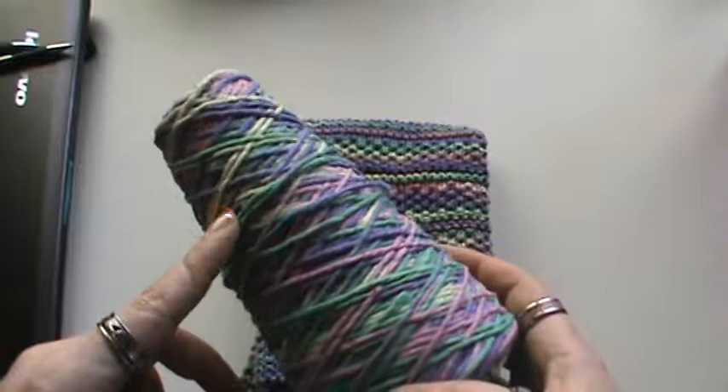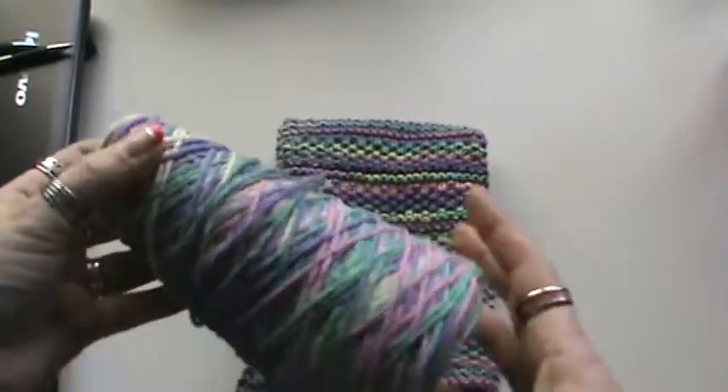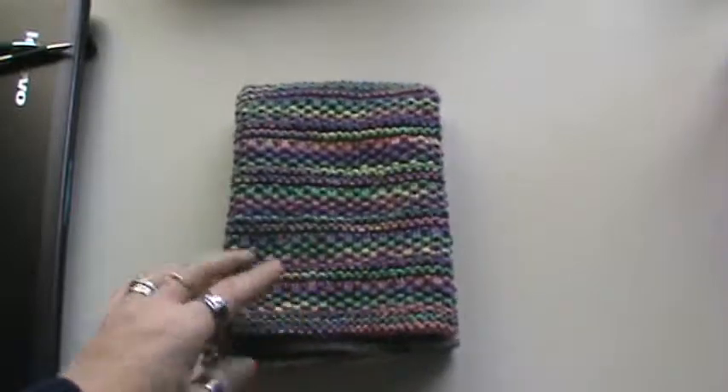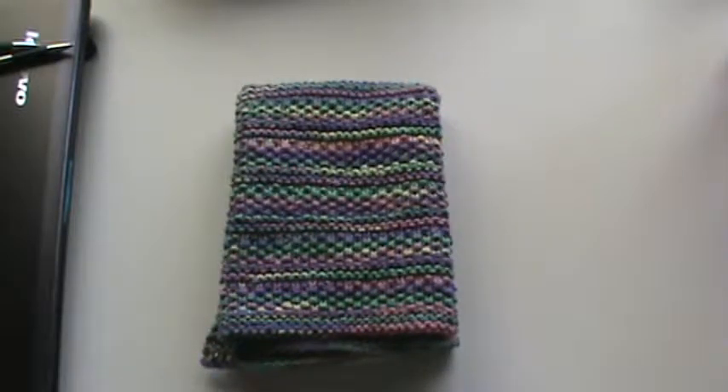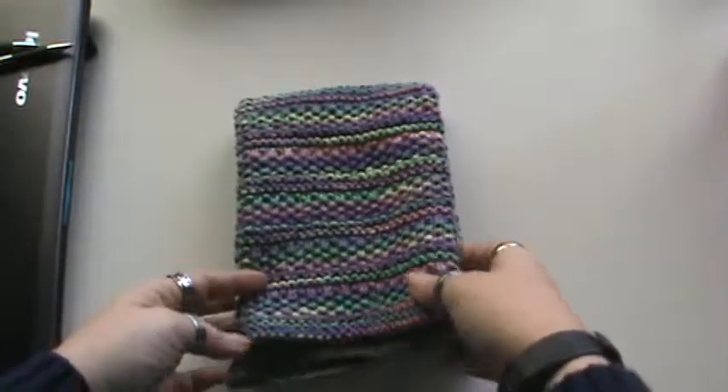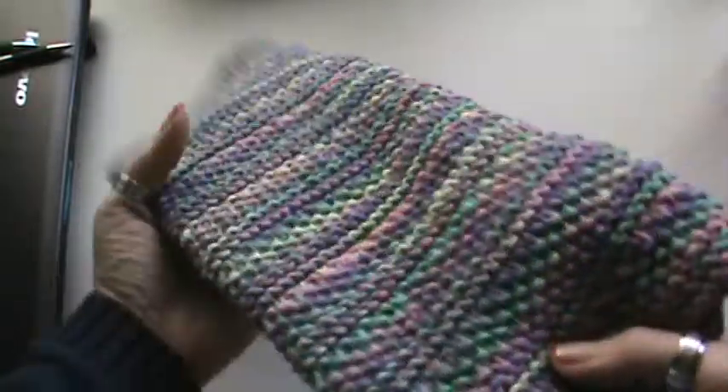Purple, green, pink, and yellow tones — it reminded me of Easter and spring, so that's why I wanted to finish this one up while it was still spring, although it really doesn't feel like it. Well, it hasn't, but it is starting to because it's getting colder unfortunately.